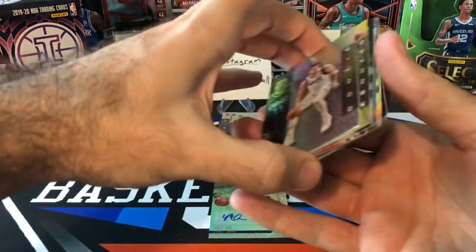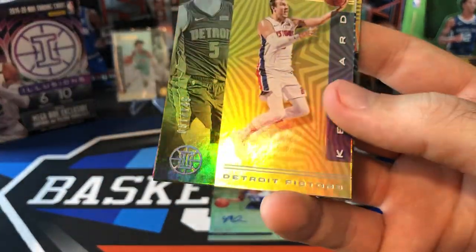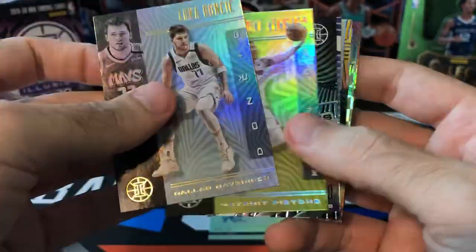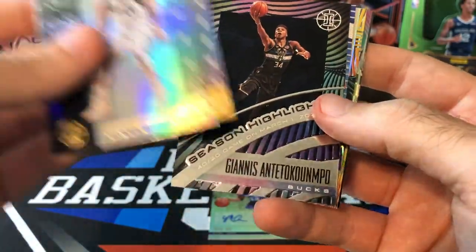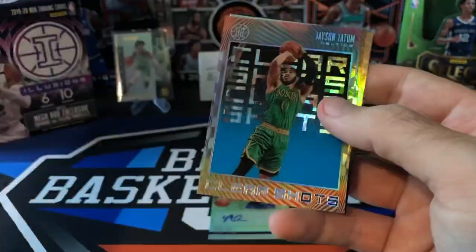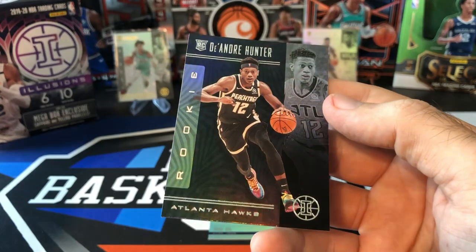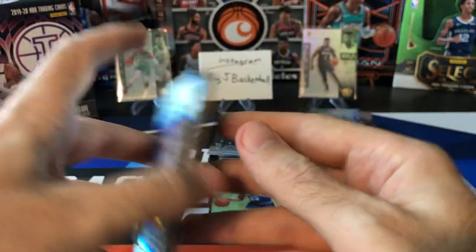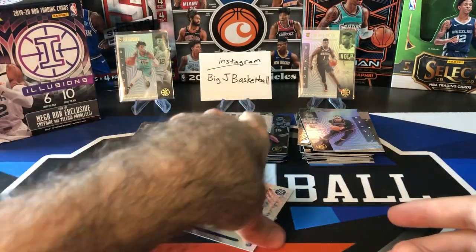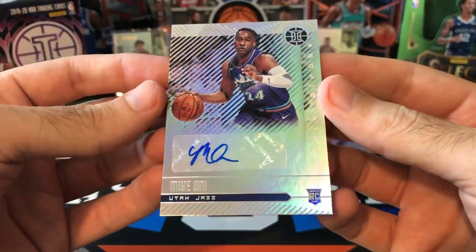Not bad overall. Let's take a quick look through our hit stack. Luka base — always a good card to get. Luke Kennard numbered yellow, numbered to 149. Giannis Season Highlights insert numbered to 199. Duncan, AI, Tatum. Rookies of Rui. The only rookie parallel we got was DeAndre Hunter Sapphire. And we got a rookie auto of Mie Oni. We'll see what he can do in his second year — maybe he'll get some more playing time like he did in the first round against the Nuggets.